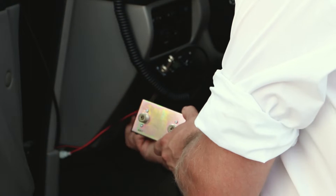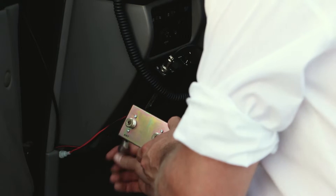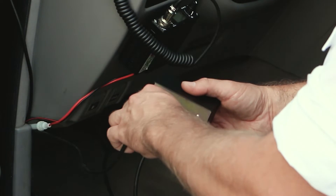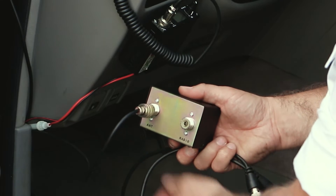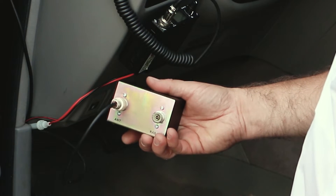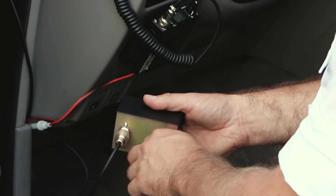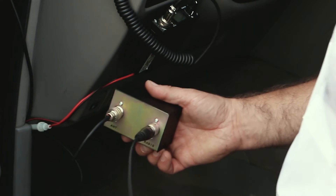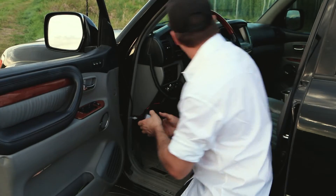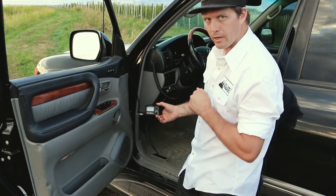I'm going to take the coax cable off the back of the radio. This is the coax cable coming from the antenna — it's going to go onto the side that says A-N-T, and we'll tighten it up nice and tight so we get a good reading. On the other side, we're going to hook up our jumper cable on the side that says 'radio,' get it nice and tight, and that end goes to the back of the radio. Now we have our SWR meter hooked up in line between the radio and the antenna, and we're ready to take some readings.